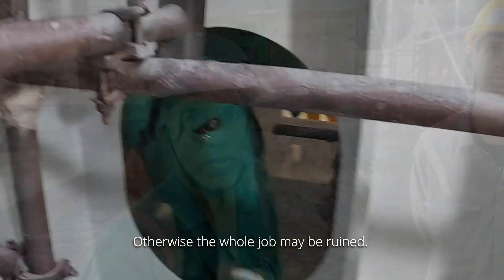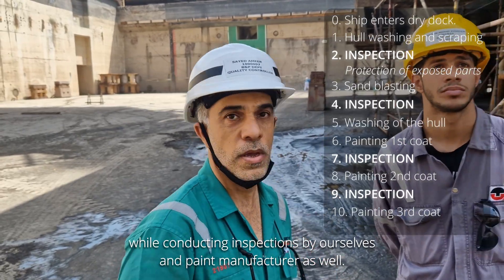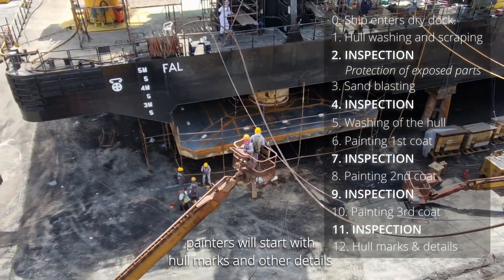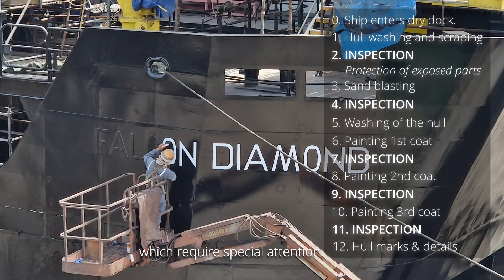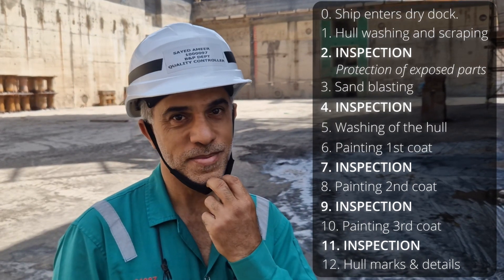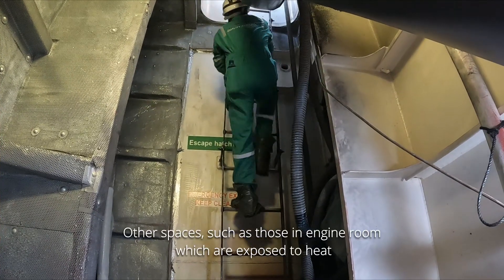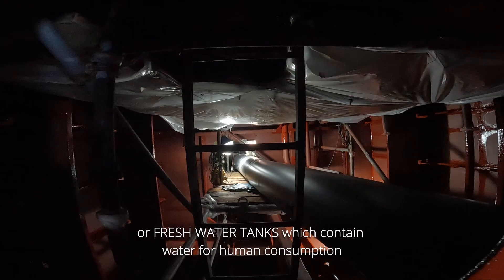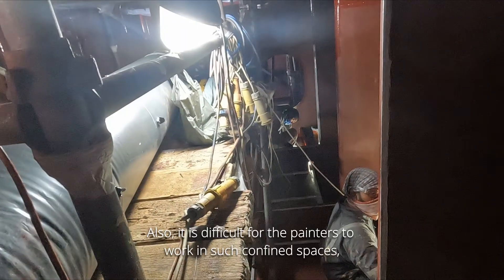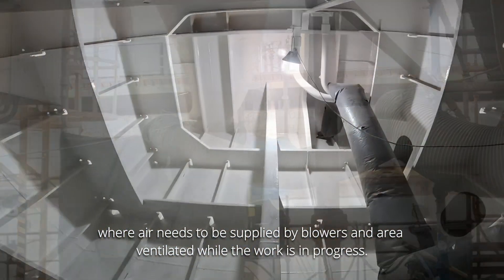Otherwise, the whole job may be ruined. Then we'll go for second coat and third coat — every coat we have a friction check with Joven and Honor also. When the hull is finally painted and the final coat has dried, painters will start with hull marks and other details which require special attention. Other spaces such as those in the engine room, which are exposed to heat, or fresh water tanks which contain water for human consumption, need more attention and a special kind of paint. It's also difficult for painters to work in such confined spaces where air needs to be supplied by blowers and the area ventilated while the work is in progress.